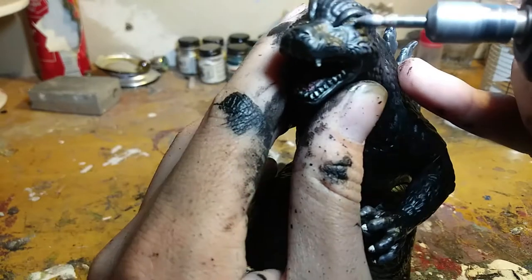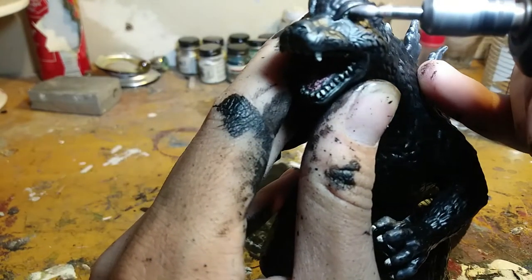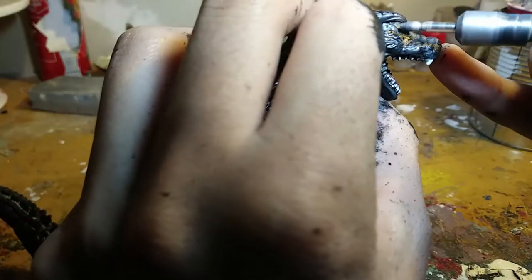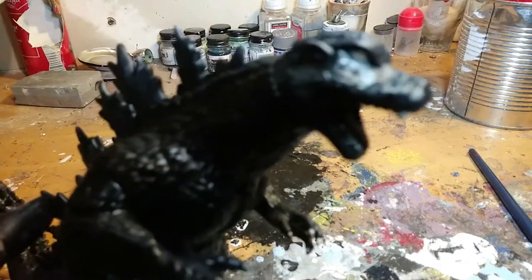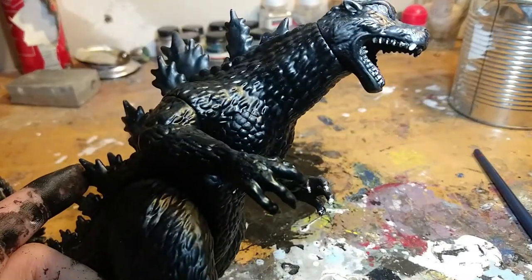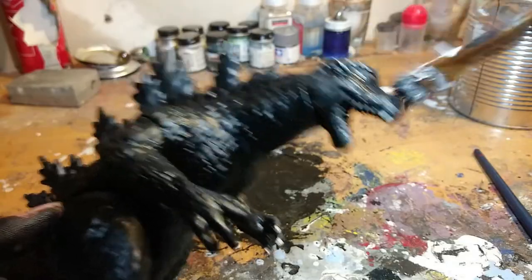Next I dremel away the eyes to make them a little more refined. For some weird reason, Playmates actually sculpted a pair of eyes on top of the original eyes, and that's why they always looked a little off. With the dremel it's an easy fix, and then I just add some black back onto it to blend it back in.